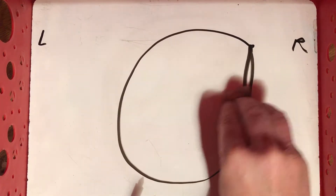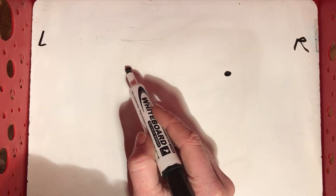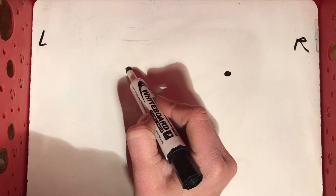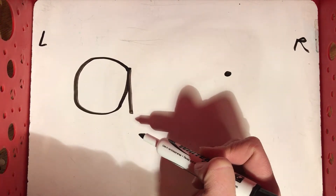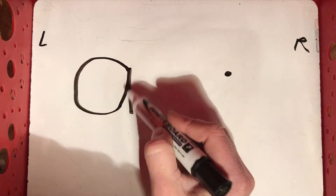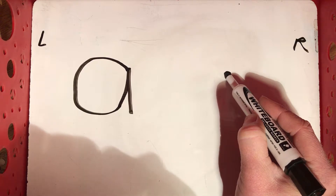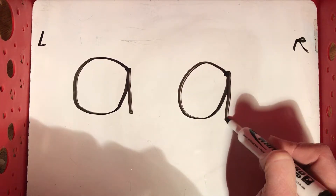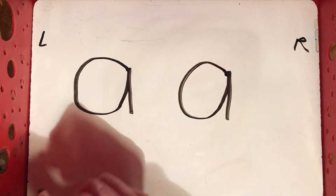Now that we've practiced making some big ones, we're gonna make a few small ones. I want you to make a dot here and a dot here, and we're gonna practice to make two a's. We're gonna start in this dot first — your board should look just like mine. I'm gonna start in this dot and go around, back up to the dot, come back down. Around, come back up to the same dot, and then straight down. Around, back up, straight down — that is our lowercase a.